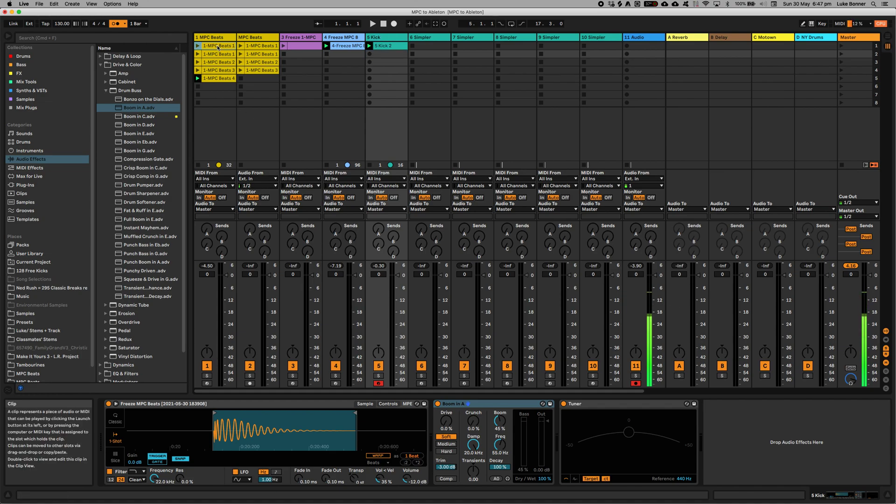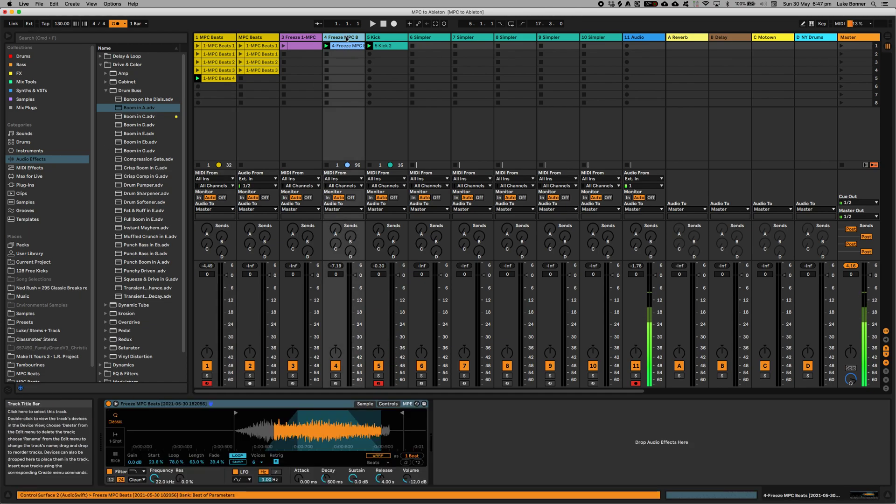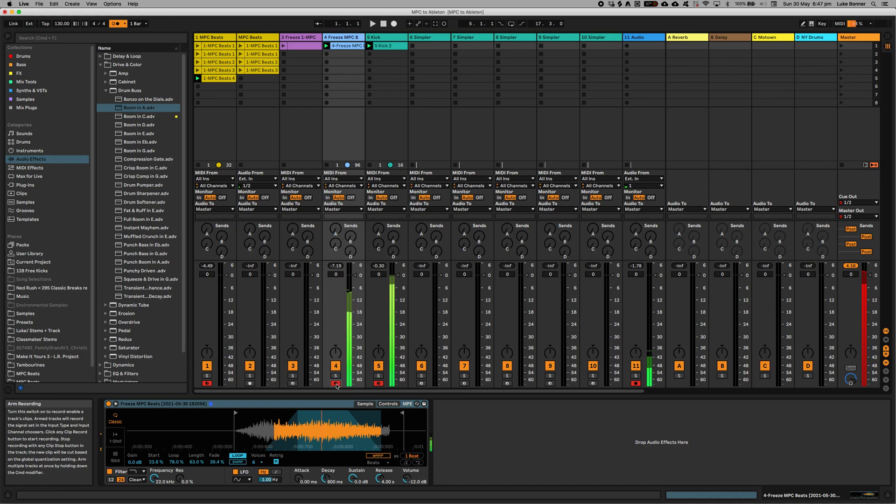So I took this MPC MIDI sound — it's like the MIDI drum kit from MPC — and then I sampled some of it into this one and looped it. I mapped it to my control knobs.